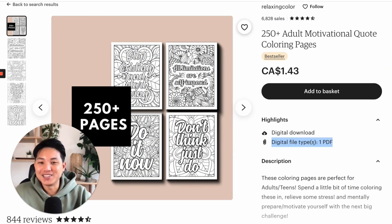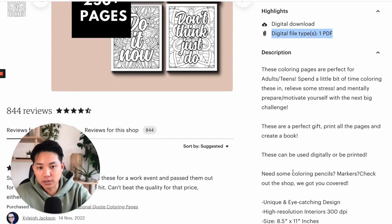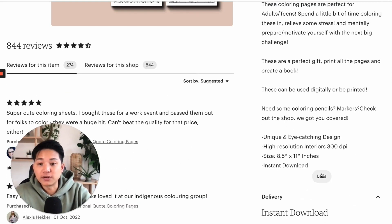The easiest way to instantly know what file types to create is just to look at your competitors. It tells you right here exactly what they're offering. And if you want to know more about it, most of the time they'll have it in the description because they want to provide that information for customers. So as sellers, we can easily see this and do a lot of researching based off of that.